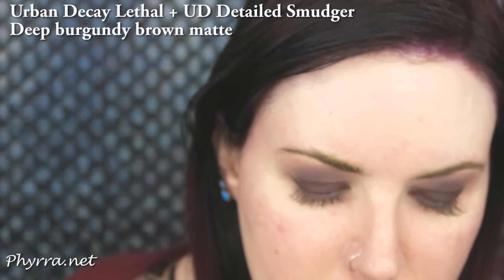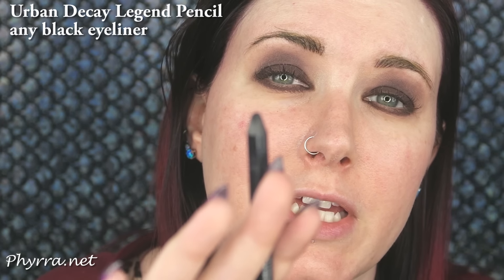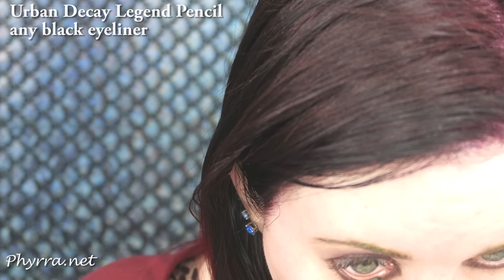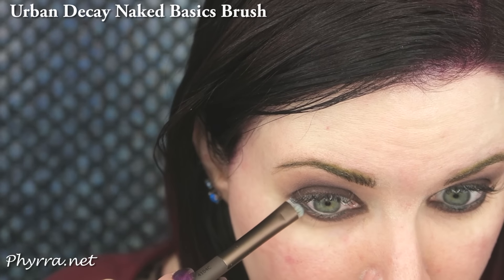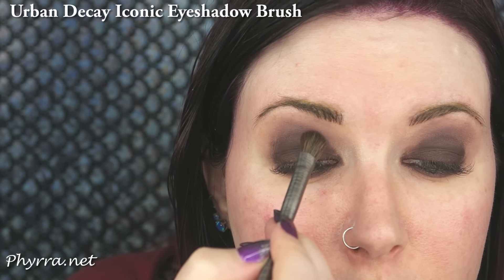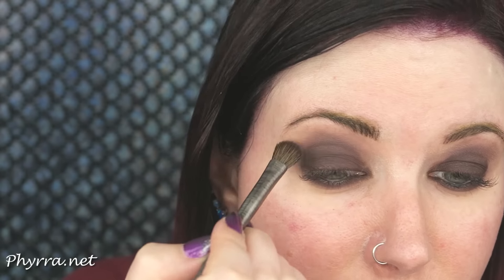I'm going to take the Detailed Smudger brush and use the Urban Decay Legend pencil. Then I'll take the smudge side of the Urban Decay Naked Basics brush and start smudging. I'm going to take the Iconic eyeshadow brush and just soften the edges — I really wish this was a true burgundy.